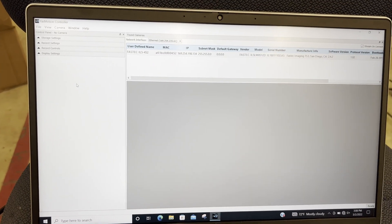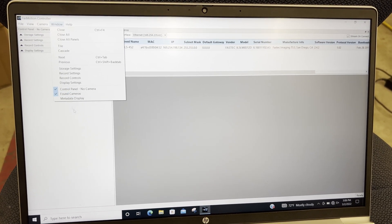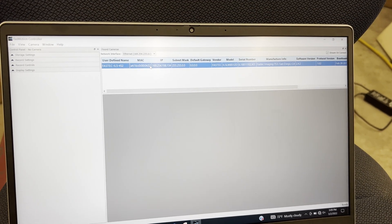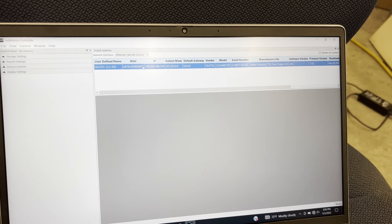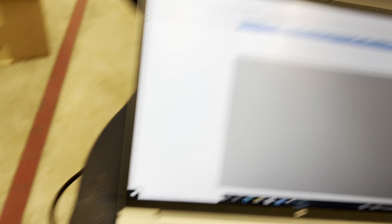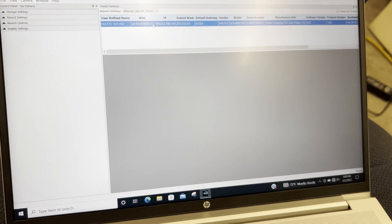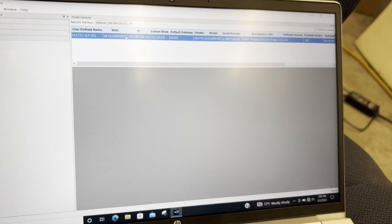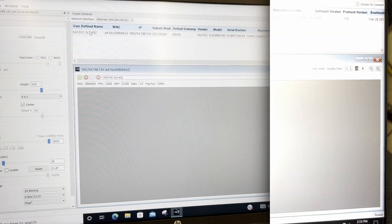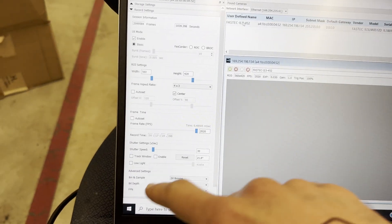When you open up the FastTech software, go to Window and open up Found Cameras — the camera should appear there. If you can't find the camera, I would recommend unplugging everything, turning off the camera, unplugging the black cable, and then replugging everything and trying again. Or you can restart the computer. Sometimes you just have to reboot everything, but luckily we can see it here.